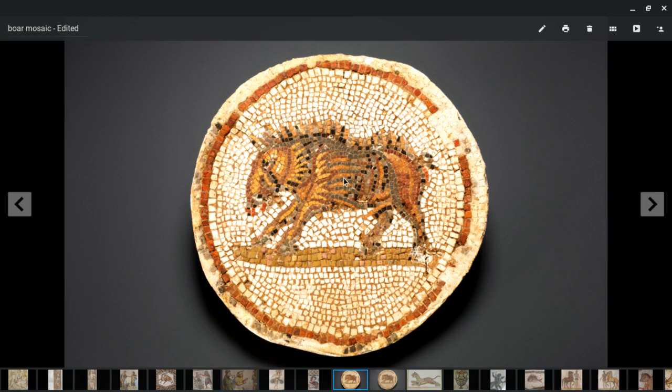Looking at some details here, you can see it's a nicely done mosaic of a boar. Notice the difference between the standard work of the boar itself and of the background — it makes me think that the master mosaicist did the boar and then the assistants were left to do the background. The size difference here also suggests this could be an emblemata — it could have been done onto its own tray and then recessed and set into the villa floor, with these larger tesseri set around it.